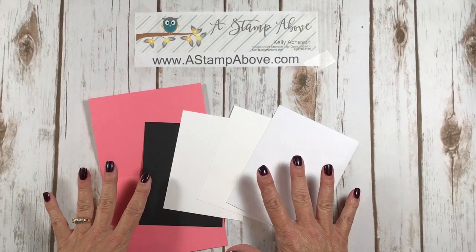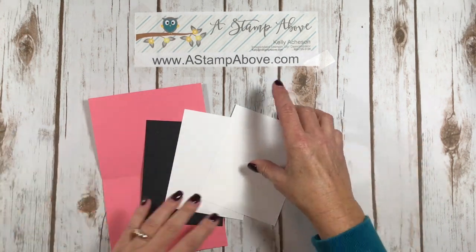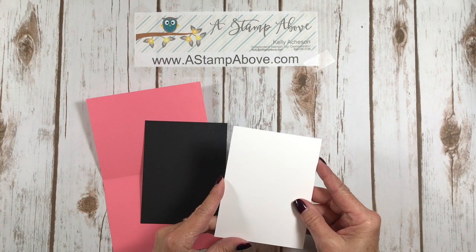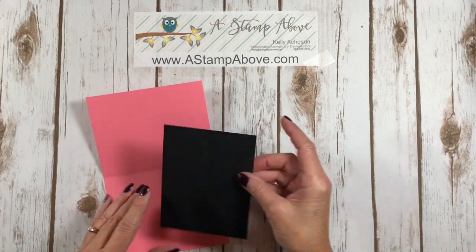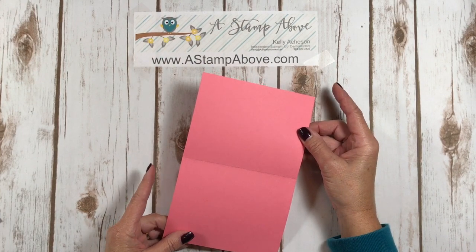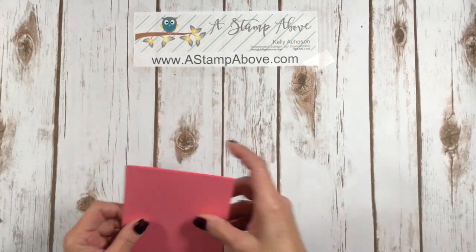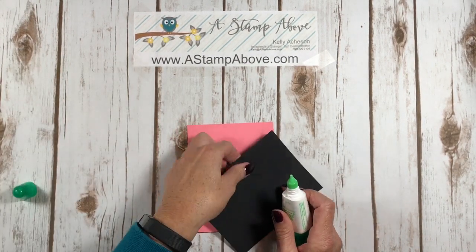The first thing I'm going to do is show you some tips on the card that I made. I've got an envelope because we have to stamp that up, right? Then I've got a whisper white layer for the inside that is 4 by 5 and a quarter. Another whisper white layer for the front of our card that is 5 and 1/8 by 3 and 7/8. A basic black layer that is 4 by 5 and a quarter. And then I'm using flirty flamingo for my card base at 5 and 1/2 by 8 and 1/2. I've already folded this in half and I'm going to burnish it with my bone folder and start my assembly.